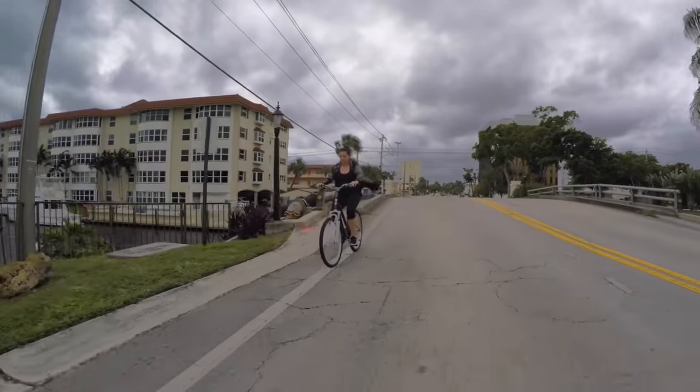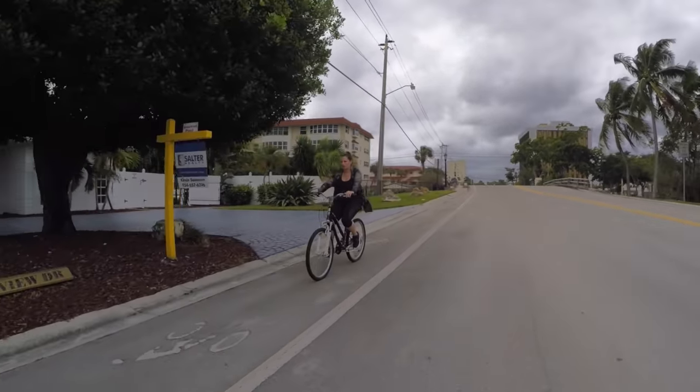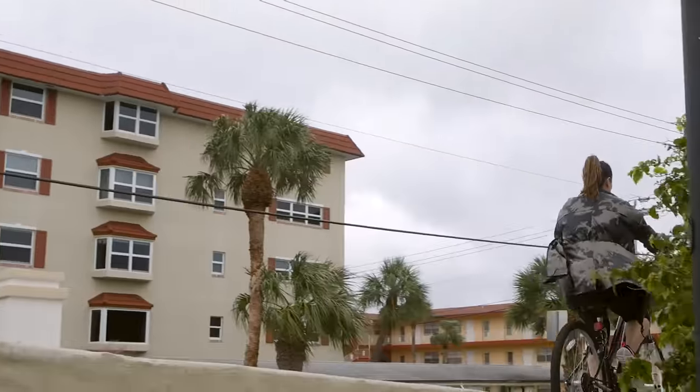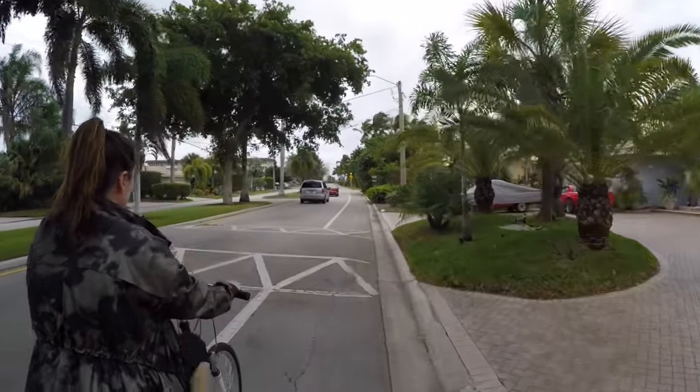Meet Lisa. She's not an actress and she's never been mountain biking before, but she wants to learn. Follow along with Lisa as she learns how to ride, how to find trails, and how to perform basic maintenance on her bike. She'll go through everything you will and probably have a lot of the same questions.